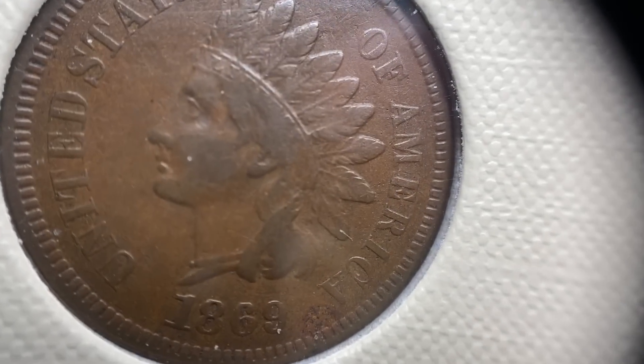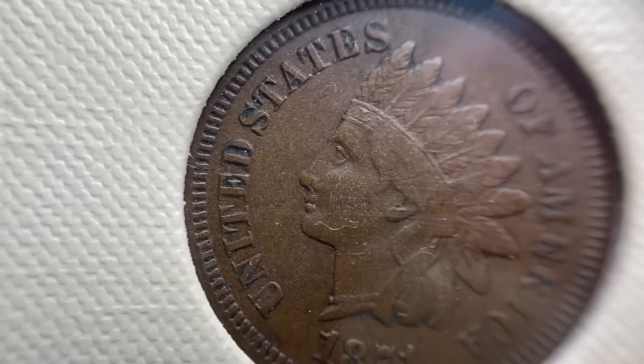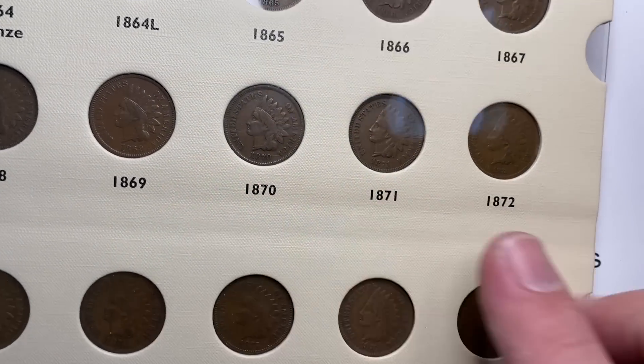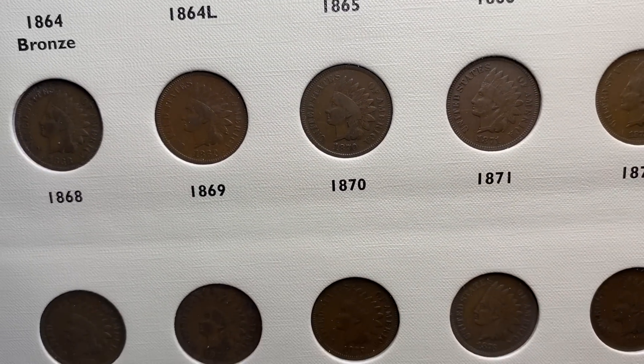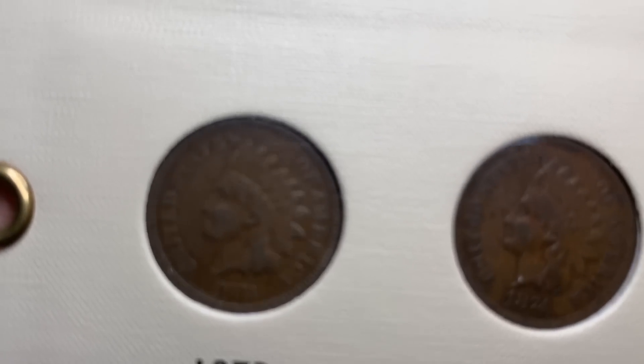There are a lot of varieties on these that collectors look for — you can get your 1869 over 1869 variety. This 1869 is just your standard one. One of the things that's so impressive about this collection is that almost all of these coins have a nice original look to them; they have not been cleaned or played with, which is really unusual for coins from that time period.